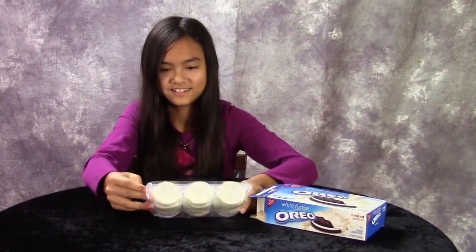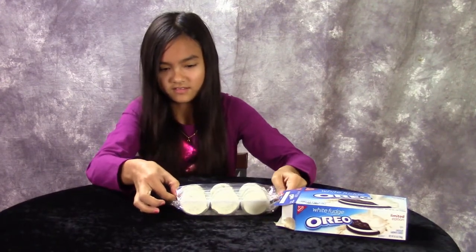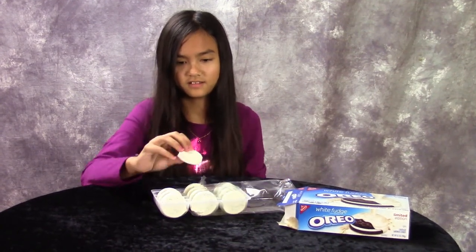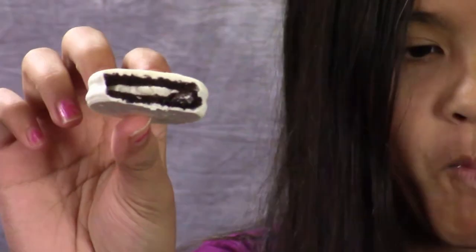Oh my gosh. They're really good. They just taste like an Oreo with white fudge on them. Be sure to pick up a box for the holidays.